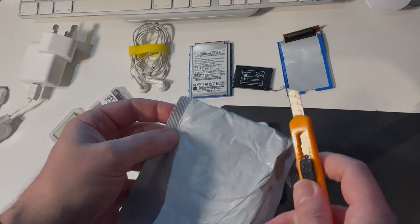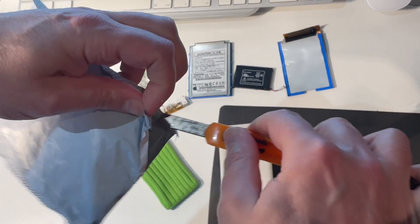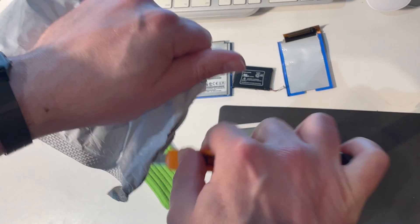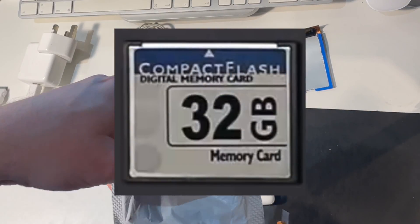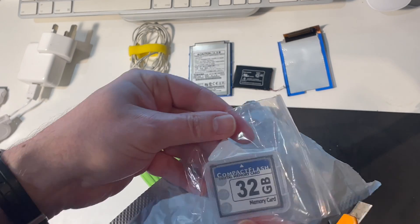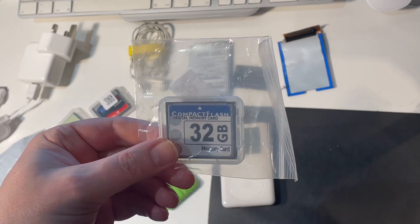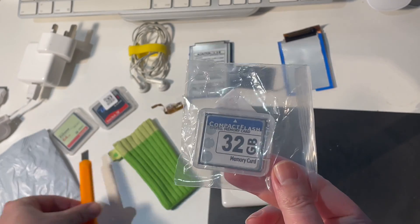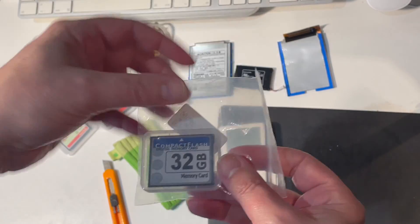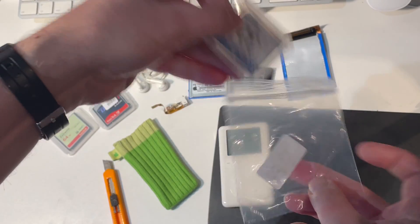I then went back to the YouTube videos and found one person who actually showed on screen the card that they'd used successfully in their third generation iPod. So I took a screenshot and used an online image search to find where I could buy one. I found the 16 gigabyte version first, which I installed, and it worked perfectly. So now I've got the 32 gigabyte version. I'm going to use that to demonstrate how I can swap that in, format it, and get it syncing up with iTunes.